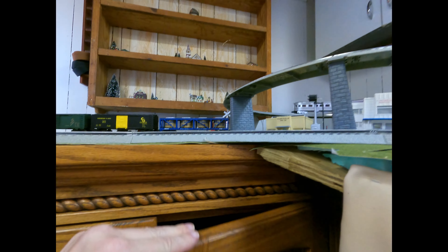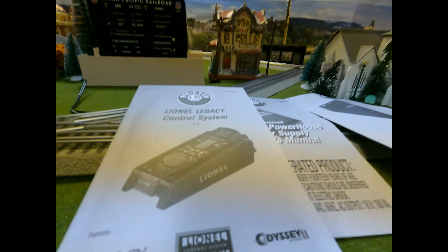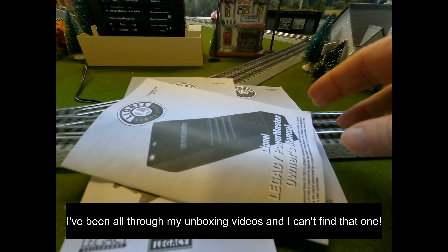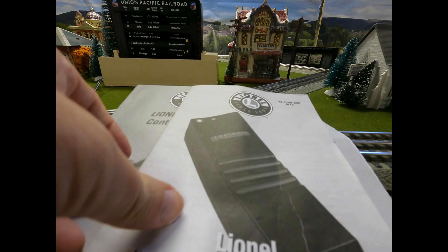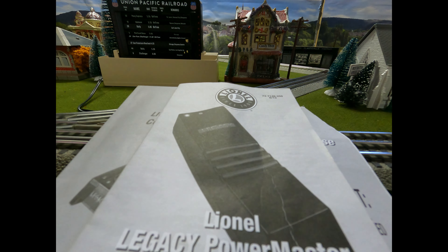The last thing I got was the Lionel PowerMaster — that came in last December as part of my December order from TrainWorld. I remember showing that unboxing and talking about how great the PowerMaster is. It's in place right now and I'm using my manuals to show this off. I'm going to show you in a second how all this hooks up and how all this works.